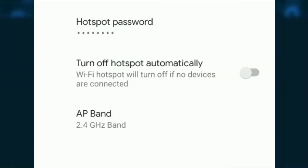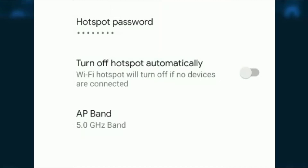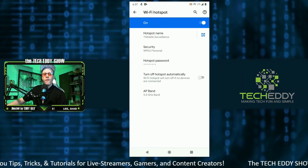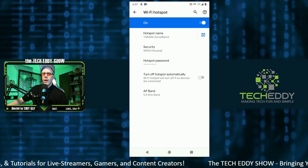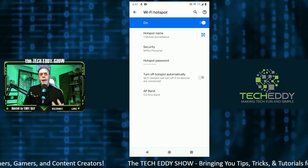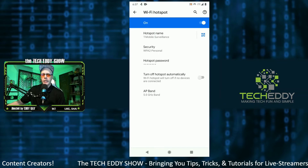What you want to do is touch AP Band and click on 5 GHz band and you'll be set. Click the Wi-Fi hotspot on and boom, you'll be done — it's really that simple. What this does is 5 GHz is a much more powerful signal, but it is concentrated into one area, so you won't have the range of the 2.4 GHz. However, you'll have much more power from the 5 GHz signal, which will give you better speeds, reliability, and stability.